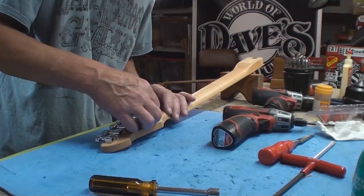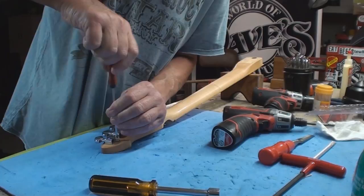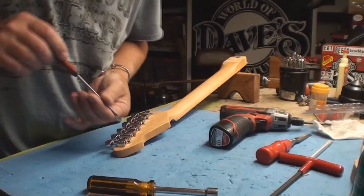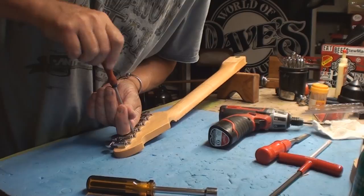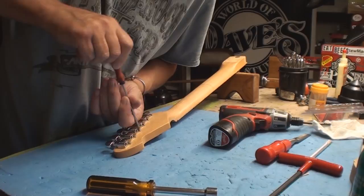I'll find it with my feet, how's that? The pilot hole on this one really doesn't seem big enough — it's binding. The other neck went in okay. But Davey just happens to have a stash of such screws just in case of that exact event. The dropped one will turn up later when I'm not looking for it.